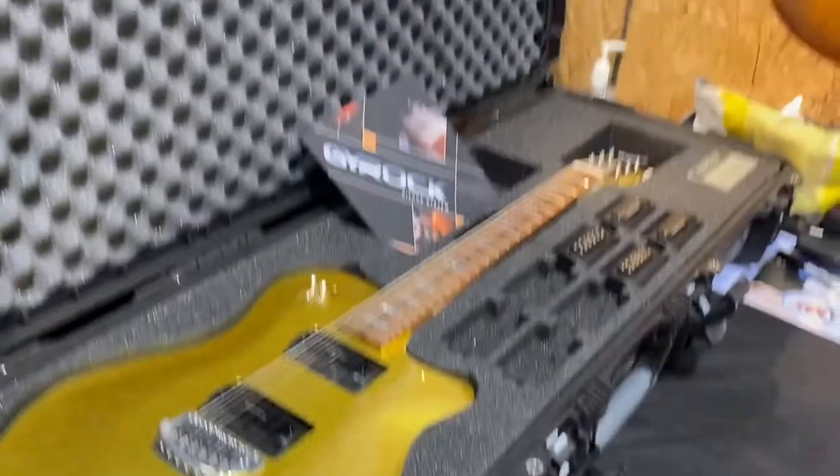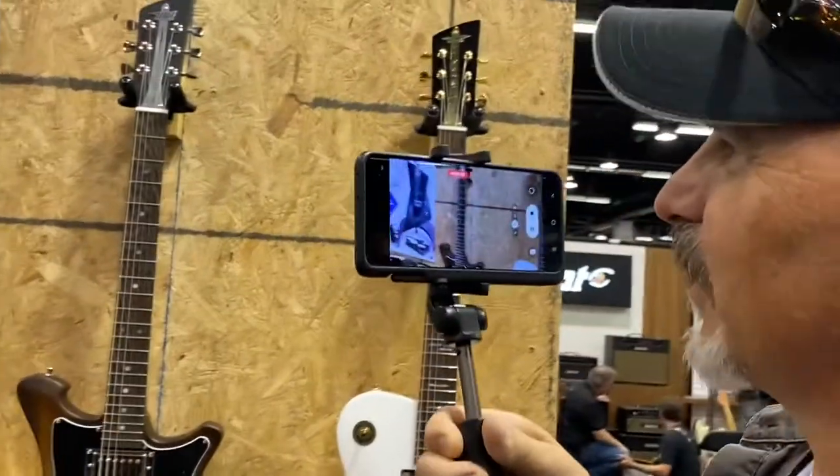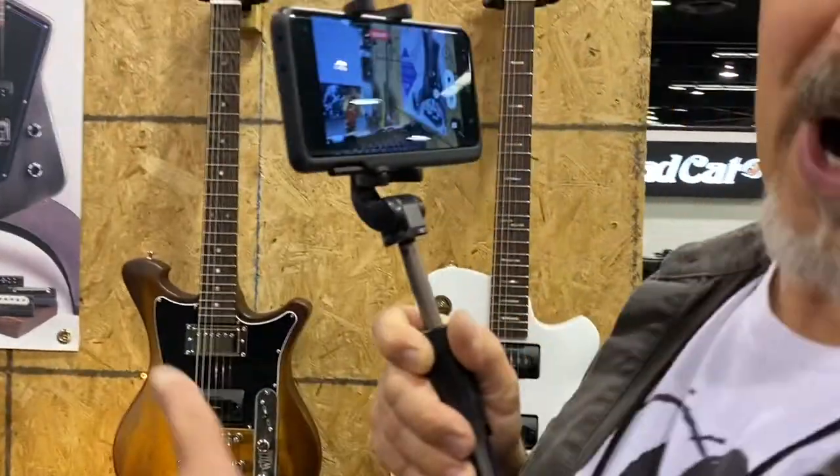Awesome stuff, amazing. There's a lot of amazing stuff here today — we're seeing a lot of cool stuff, yeah. Some wild guitars here.